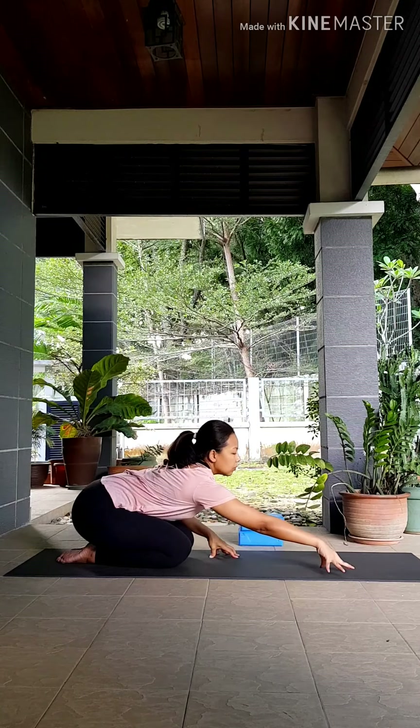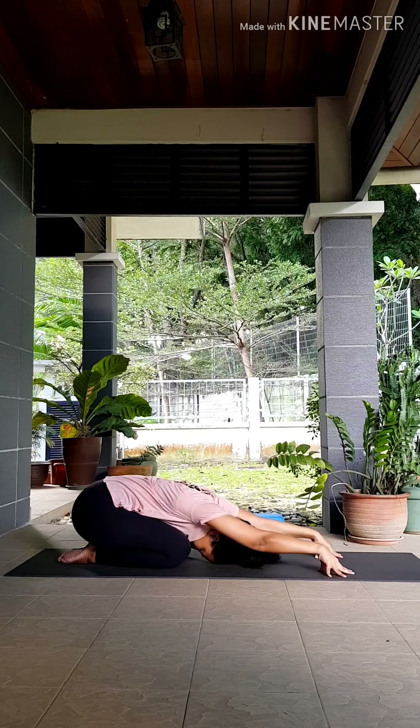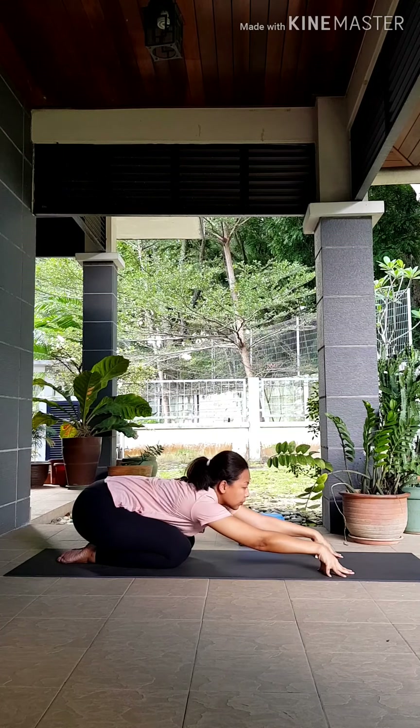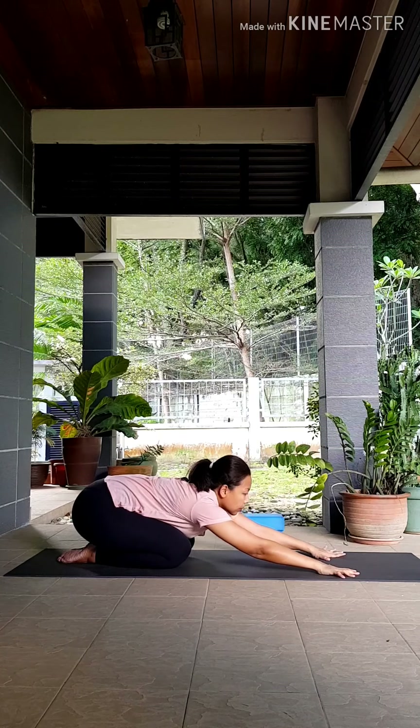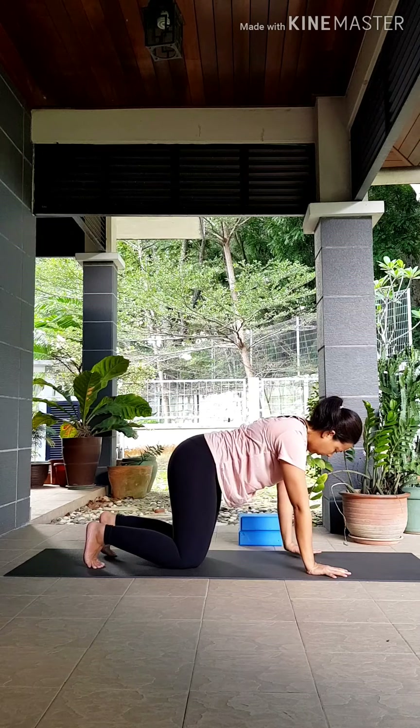Cup your fingers in front of your knees and take an inhale. As you exhale, walk your hands forward, come into an active child's pose — try to keep your elbows lifted. You'll feel your spine lengthening as you ground your hips down towards your heels. When you're ready, let's come up into your tabletop position, stacking your shoulders on top of your wrists, hips on top of your knees.